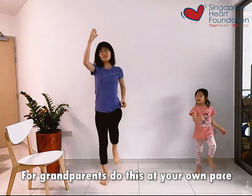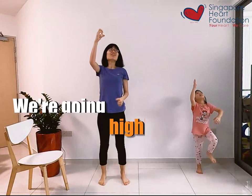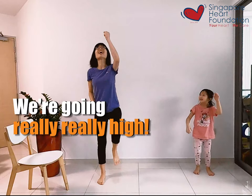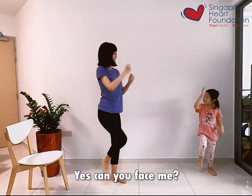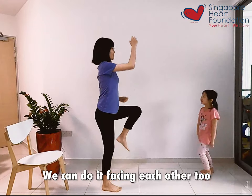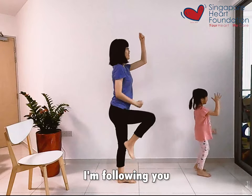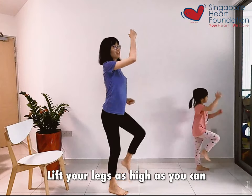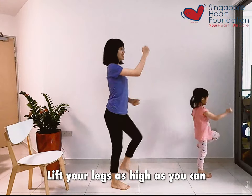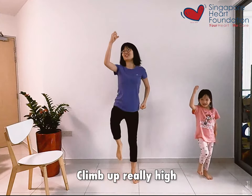For grandparents, do this at your own pace. Look up. We are going up really, really high, we're almost there. Can you face me? We enjoy facing each other. I'm following you. So climb up really high, lift your leg as high as you can.